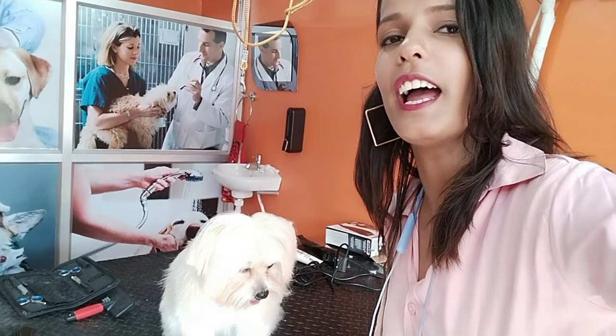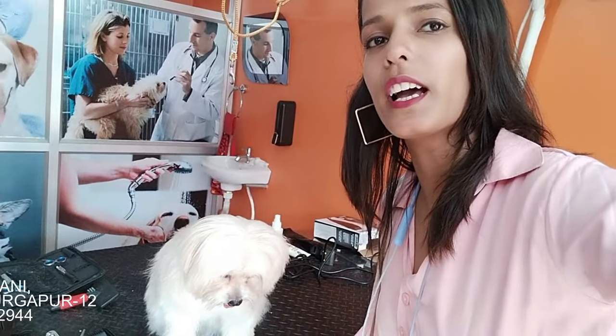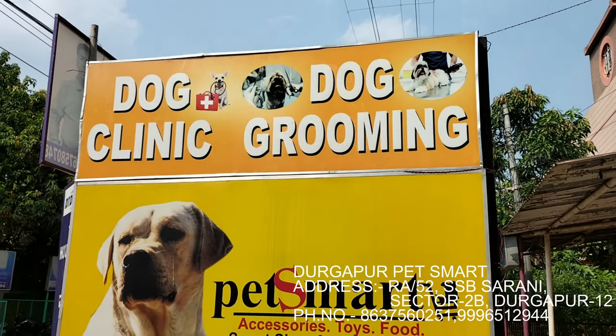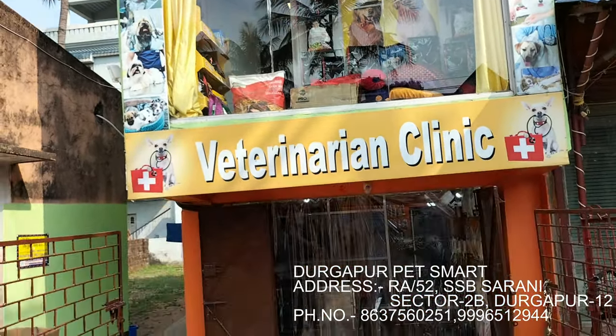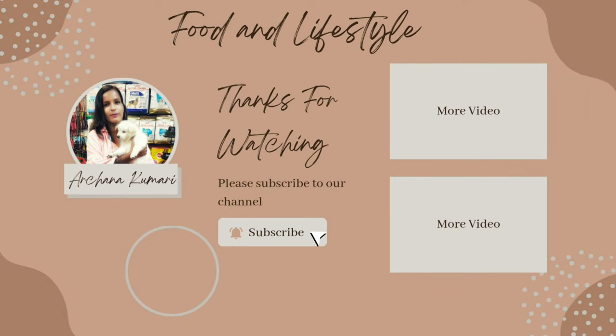I also want to tell you that if you want to groom your dog, you can come to Durghapur Pet Spot. The address is Vidhanagar. I will give you the address in the description box. Thanks for watching my video.